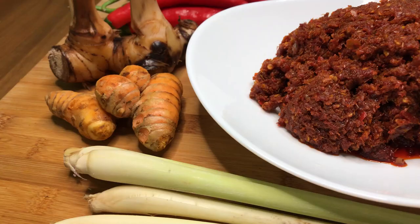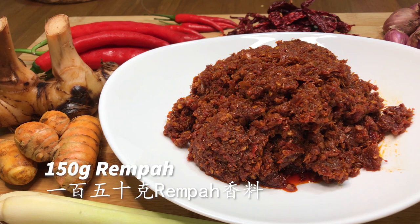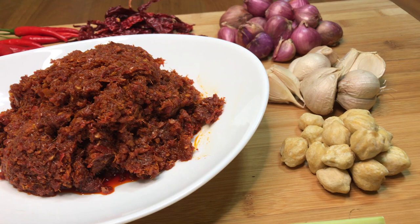First, we will need about 150g of rempah, or spice mix. For a great rempah recipe, consider checking out mine — I'll leave the link in the description and on the top right-hand corner of this video.